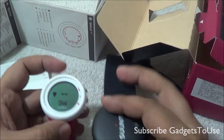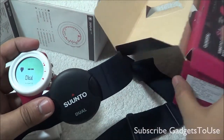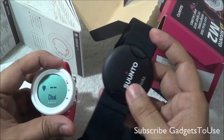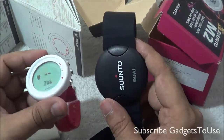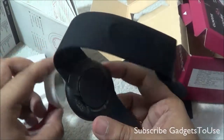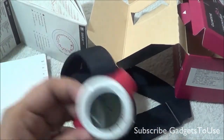That's all from us for the quick hands-on review and unboxing of the Suunto watch, model number M2. This is the basic watch to buy if you have the specific requirement of tracking heart rates and calories burned during a workout. It works pretty nicely and easily once you have the strap across your chest.